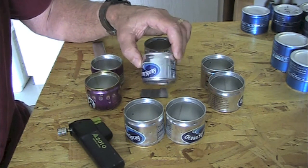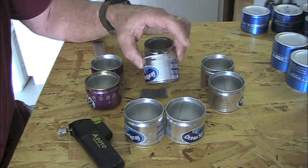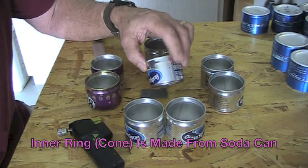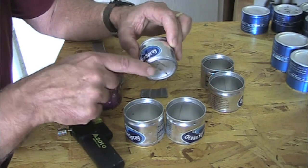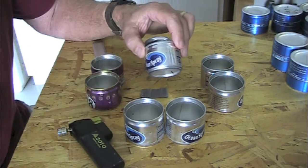Several months ago he did a DIY on making this — both the DIY and another video for the template for the inner ring — and also Tinny's design; he makes or used to make one called the Elite. Very similar in nature to this one here, the only difference is he does a rollover and a hot crimping of it, something that I can't do.